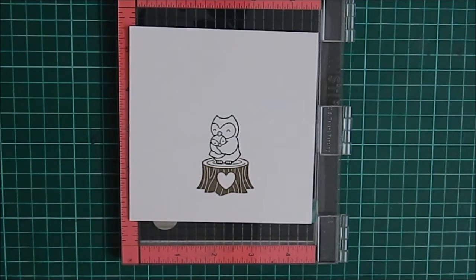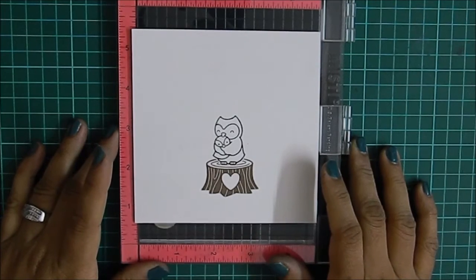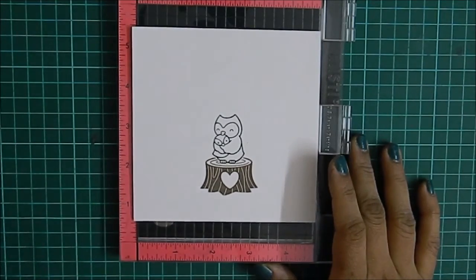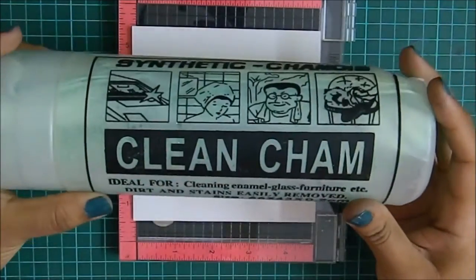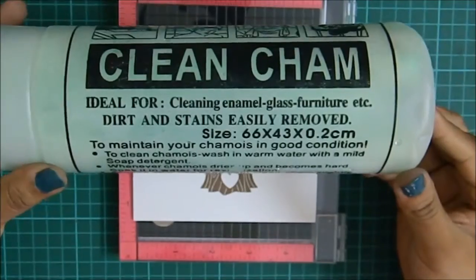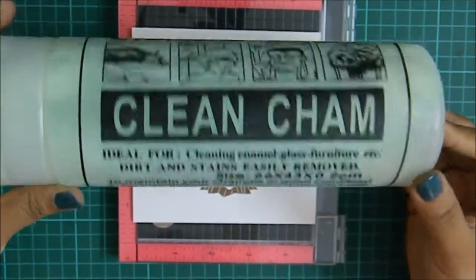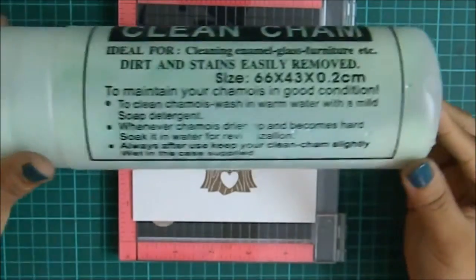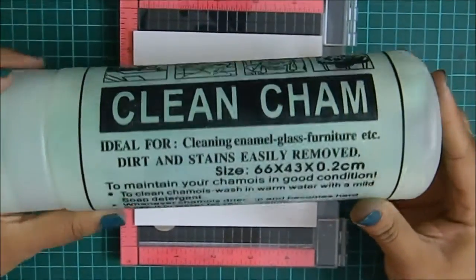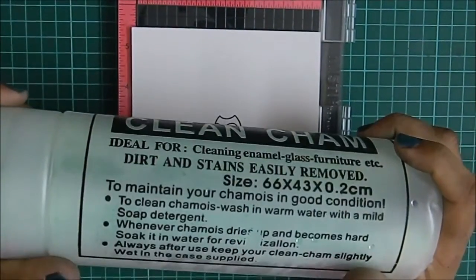Hello, I'm back and right now I'm talking about the cleaning cloth that I use with my stamps. What I'm using is this — it's actually used for glass and majorly used in cleaning cars, but you can use it any way you like. The one I have is the large size, which is 66 by 43, and it is huge.